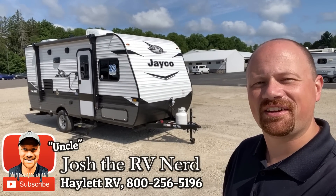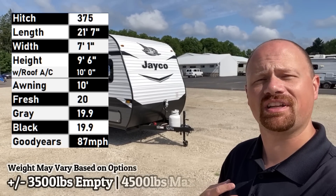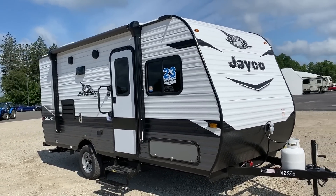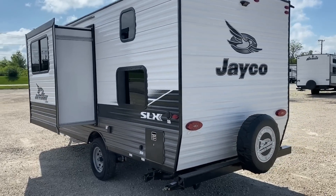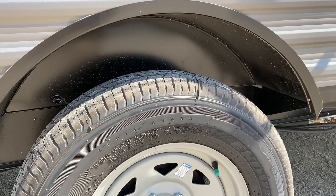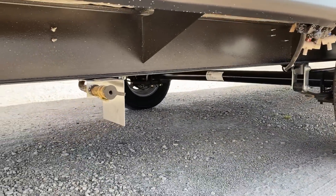Hey everybody, Josh the RV Nerd here at Haylet RV with the totally facelifted — and personally I think way better looking — 184 JFlight SLX. This comes in at about 3,500 pounds exactly as we see it here today, which means it has 1,000 pounds of cargo capacity and a total maximum weight of 4,500 pounds, making it a very good pairing for a lot of potential tow-package SUVs.